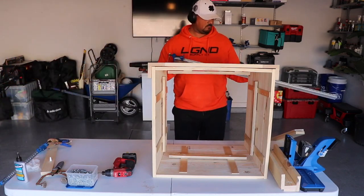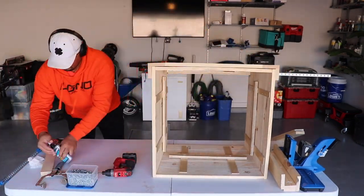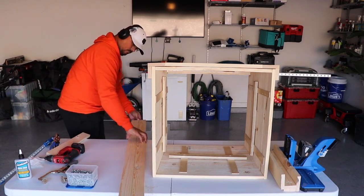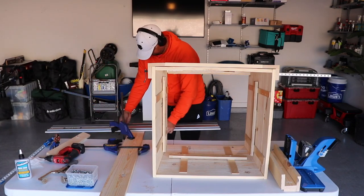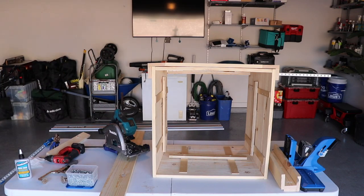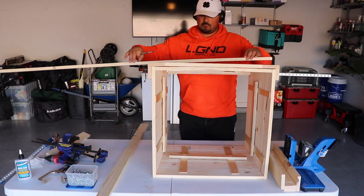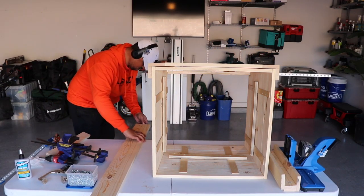On this first cut, I'm just trying to get the angle to be the same. I did check this on the frame with test cuts. After this I'll cut these individually — that's probably the sketchiest cuts to try and make with a track saw. But I'd say clamp your material down. If you're going to try it, do it at your own risk. I put these down, put the track on top, and I'm just plunging into the wood — I'm not trying to slide the track saw. Just be careful, or invest in the proper tools and don't be an idiot like me.